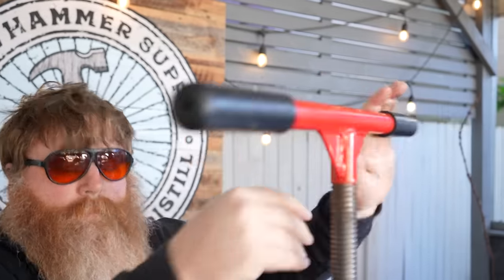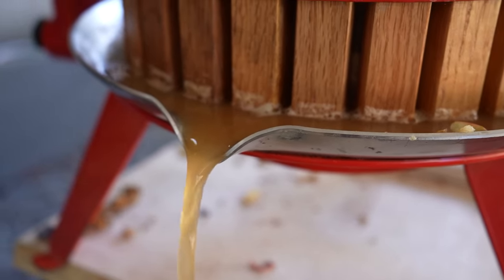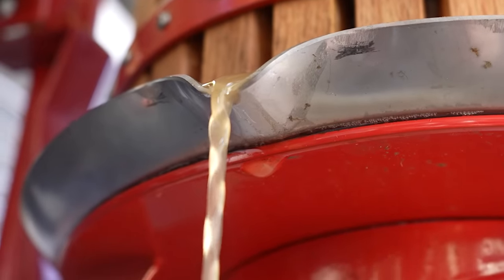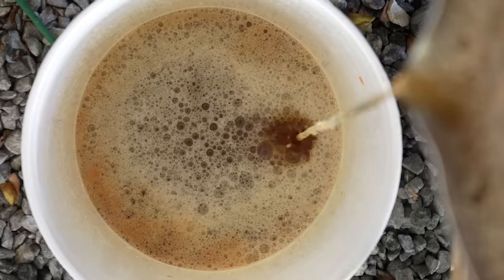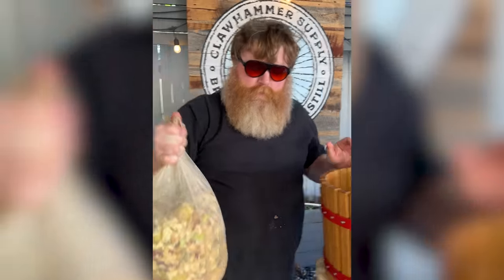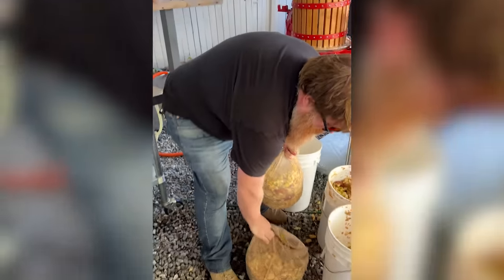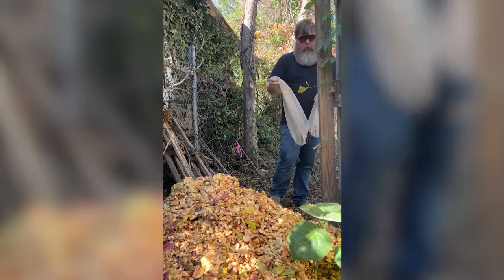As far as operating the press goes, just add the apples and crank the handle until the juice stops flowing. My best advice is to compost the crushed apple pulp as far away from your house as possible, because it kind of starts to smell after a little while.